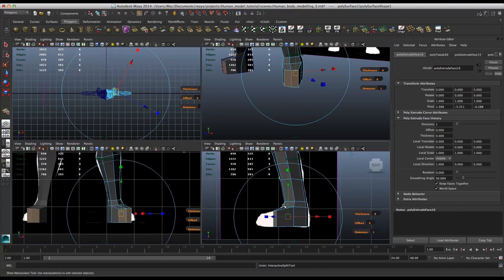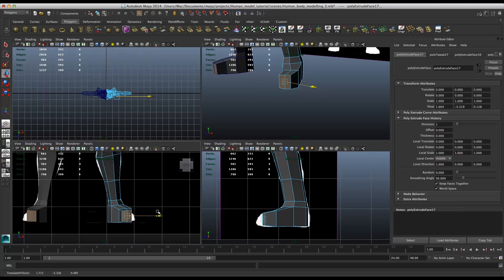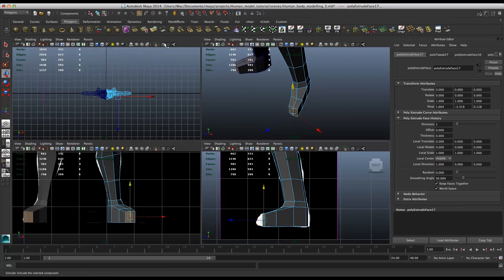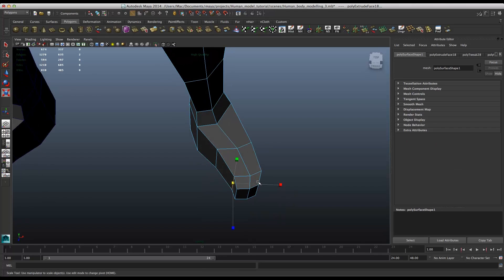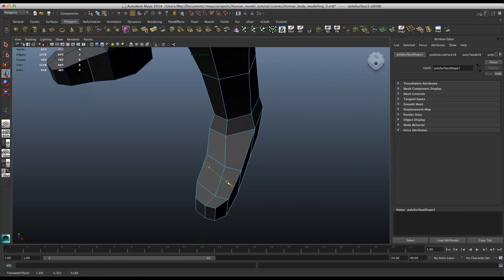Extrude them, scale them a bit, and extrude them again, scale them. Let's go to our viewport now. What we need to do here, we need to move this edge and bring more of a kind of shoe shape, or foot shape — that's how you want to call it.